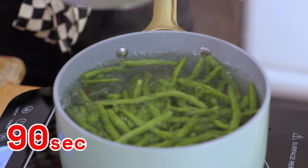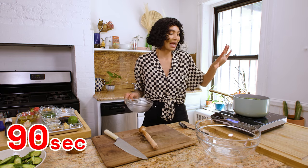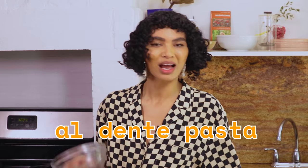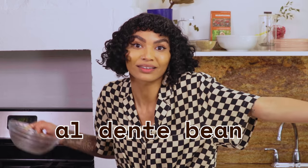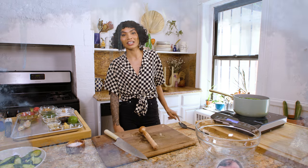We're going to blanch for 90 seconds. We're not trying to cook these all the way soft — we just want al dente green beans. Then we're going to drain them. This would be the part where you do the ice bath. I don't have any ice, but I encourage you to use an ice bath — drain directly into ice. What the ice does is it shocks the cooking and keeps the green beans from cooking any further.